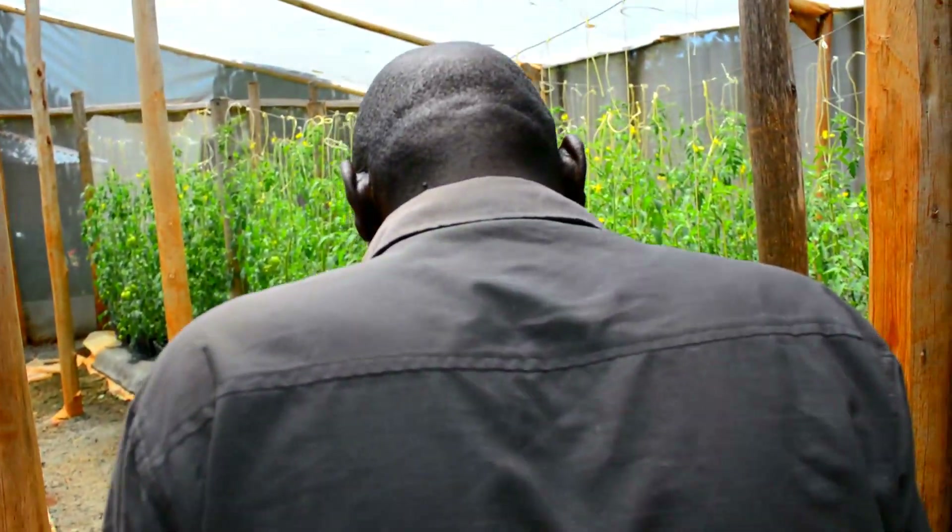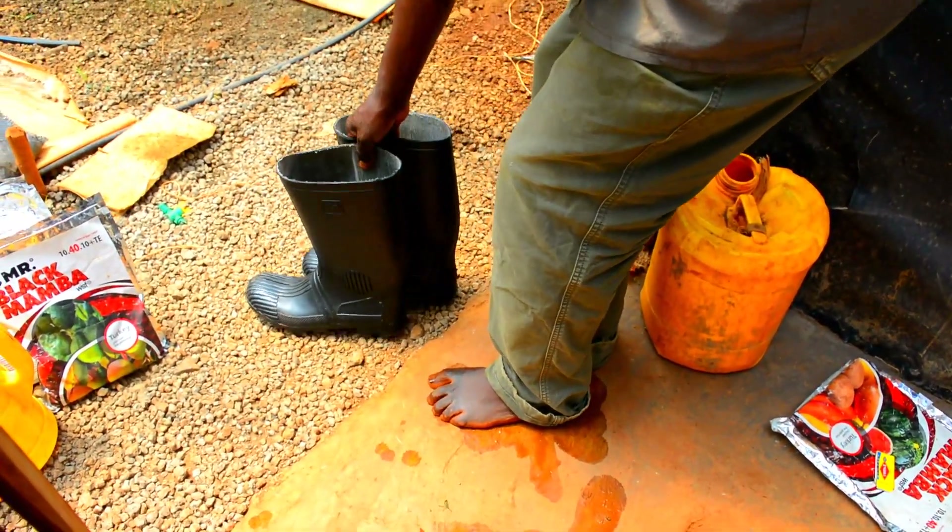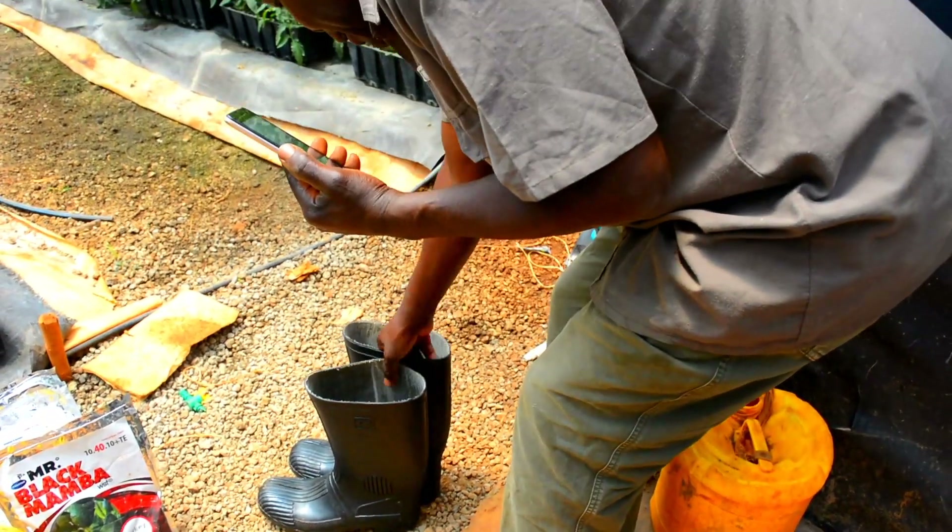The next step is that you are not allowed to walk inside here with bare feet.